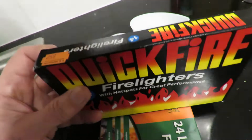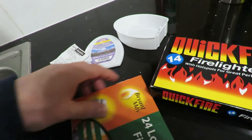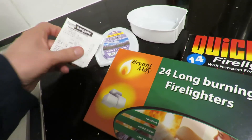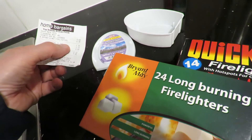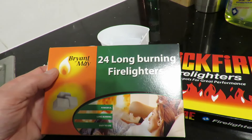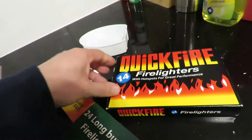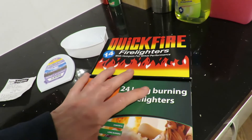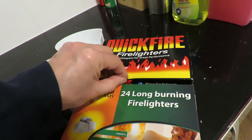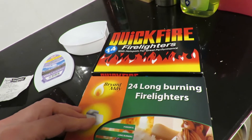These ones cost me 85 pence. And those were 45 pence for 24 long-burning fire lighters. And these were 85 pence for 14. Looking at the packs, they look very similar in size. In fact, that pack's thicker, but you can crush it down. I suppose I could take them out and have a look.